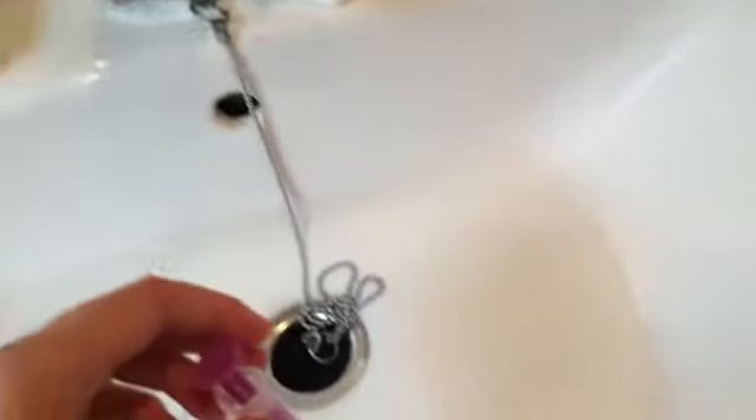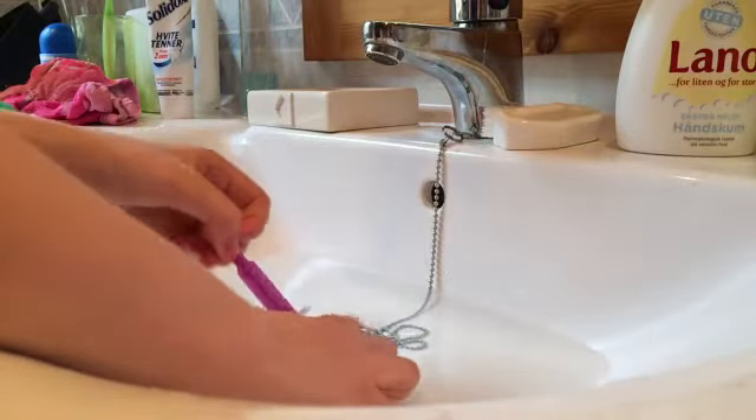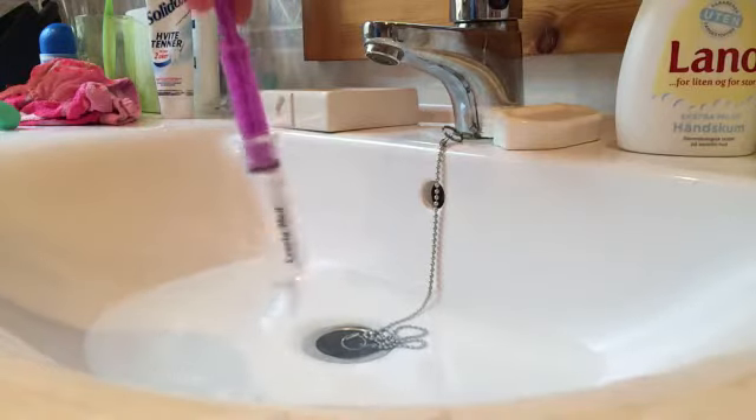You probably know how to use a syringe — you just dip it down in the water and draw it up. I need two hands for it, but yeah. Let's do it. I'm going to check if I can get it on camera. Okay, I got it on camera — you just do this. Now it's filled up with water, you see.